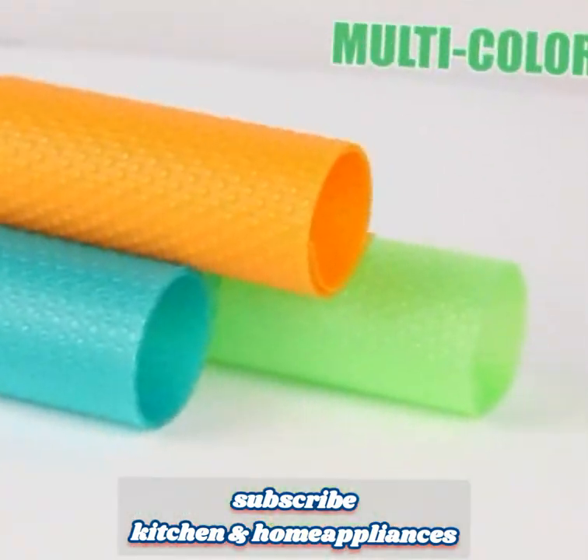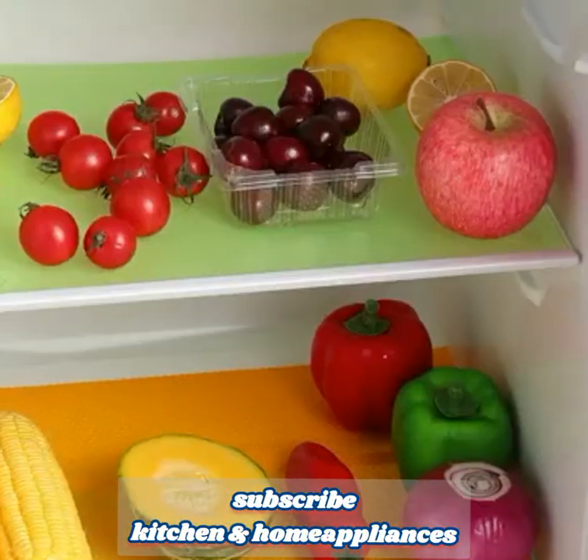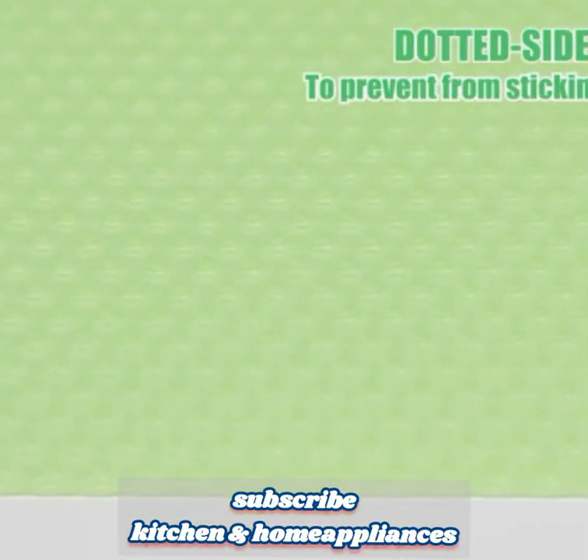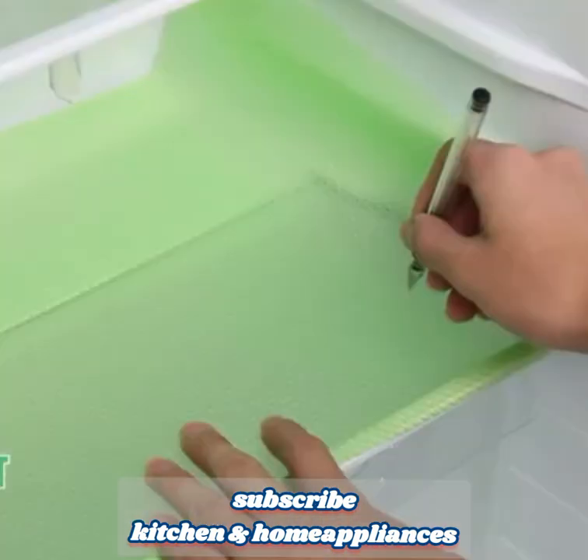One, versatile use. These refrigerator liners can be used in various areas of your kitchen, including refrigerator drawers, shelves, tables, and as utensil coasters. They offer protection and organization in different spaces.